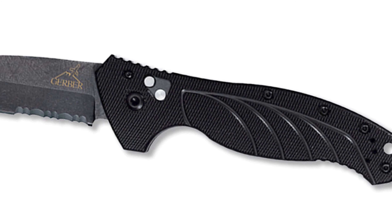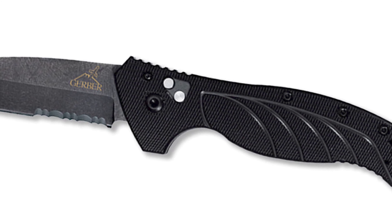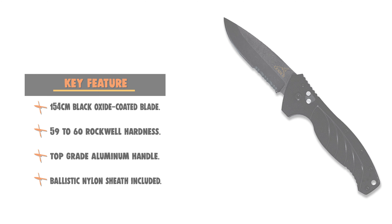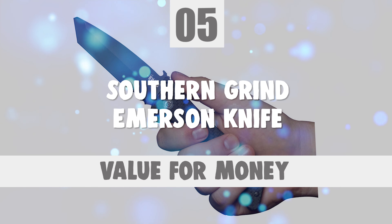The handle is made of top-grade machined 6061-T6 aluminum with a black finish, perfectly textured to keep comfort and control the priority. This knife includes a ballistic nylon knife sheath that provides quick and easy access with a convenient multi-carry option.